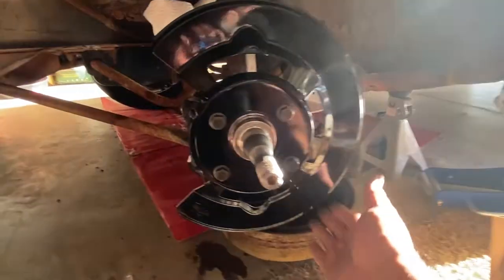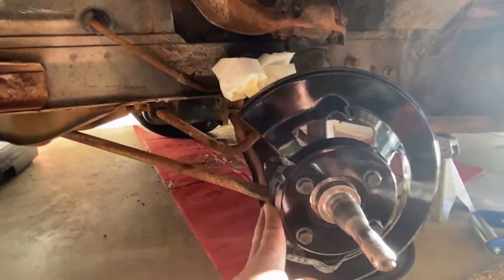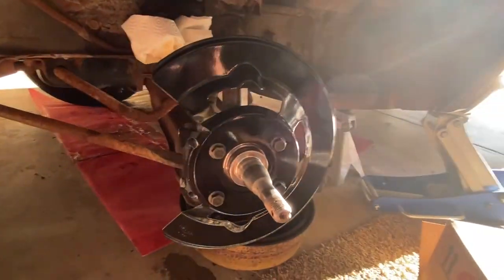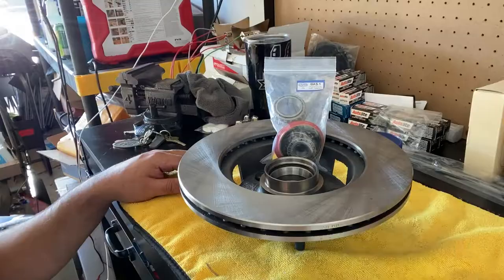Here's the dust cover and the caliper brackets. It looks nice, looks even, doesn't look like it's going to be rubbing on anything. Looks good — let's get this rotor on.